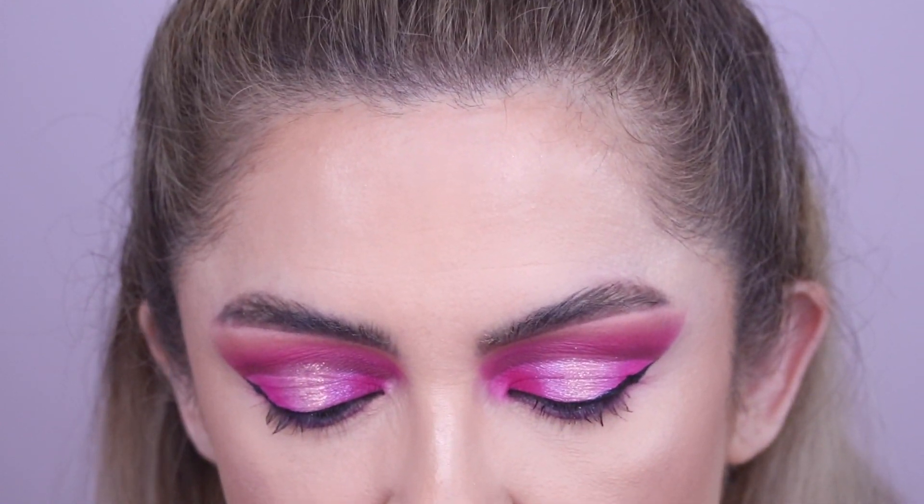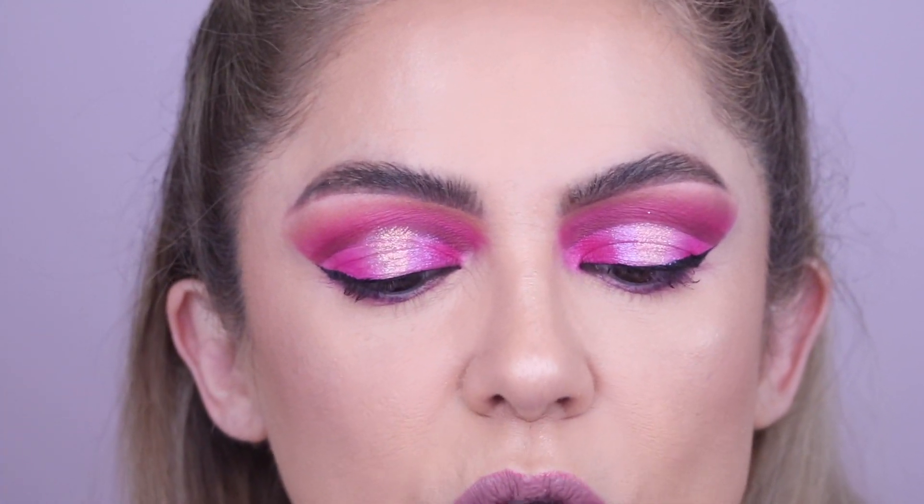All right, so I have zoomed in super close so you guys can see what I'm doing hopefully. And first of all, because I have a hooded eye, I like wearing lashes.